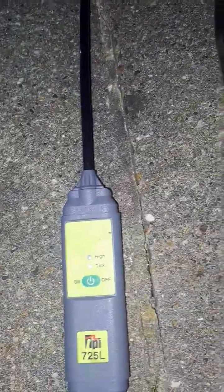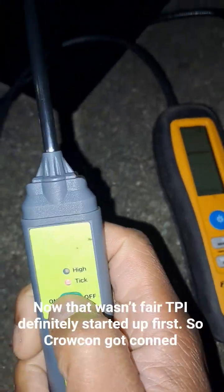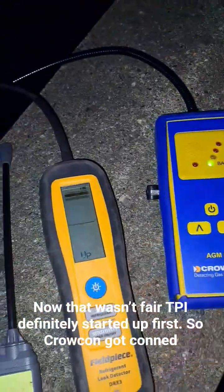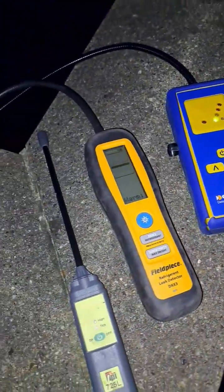Which one is ready first? This one's ready first, and then that one's ready. This is still going. These two were about the same time. Now let's look for the leak.